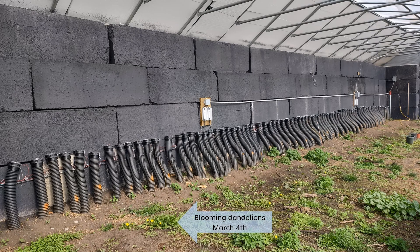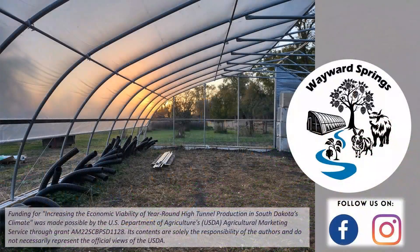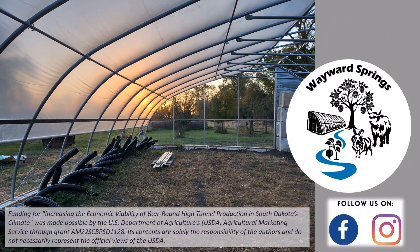I will cover the results and performance of this system in a future video. This video was funded in part by USDA's South Dakota Specialty Crop Block Grant. If you enjoyed this video, make sure to leave a thumbs up and share it with your friends. I'd love to know your thoughts — comment down below. And if you haven't already, be sure to subscribe for more content like this.